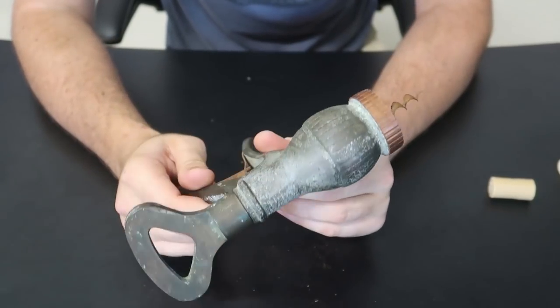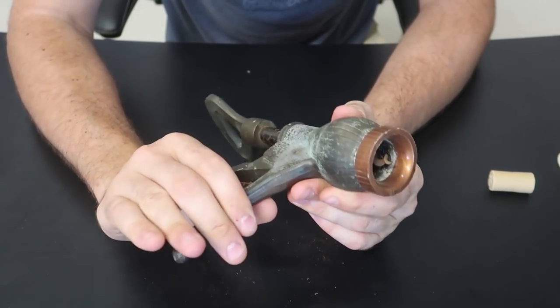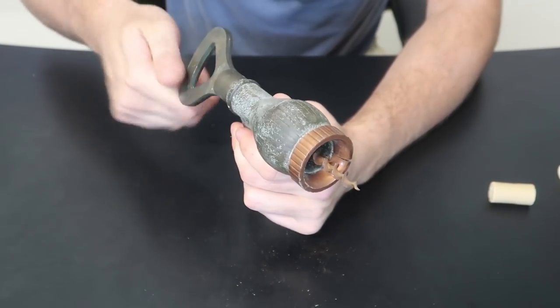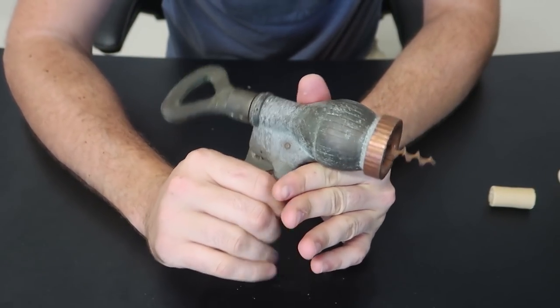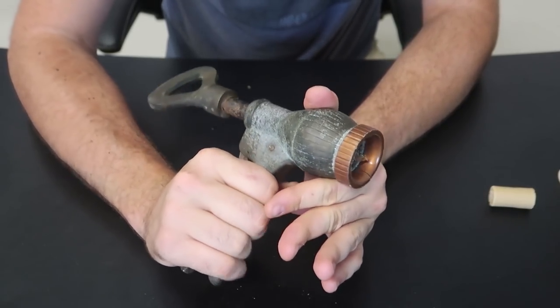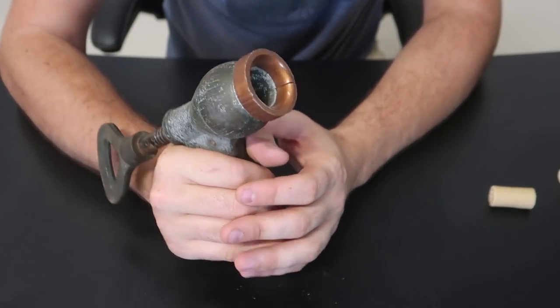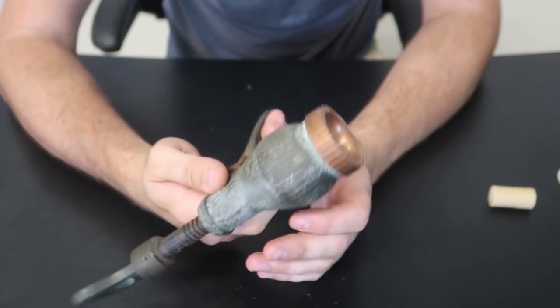For the next wine bottle opener — this one is probably the most unique. Check this out — you screw it in, the cork will be in here, and then you just press it. And as you can see the cork would come out, all the way out, just like that. Interesting design for sure — I can't believe I've never seen one of those before.